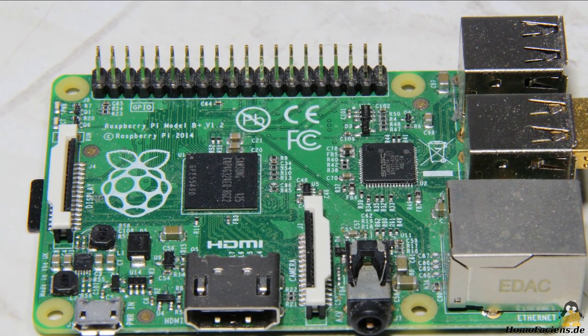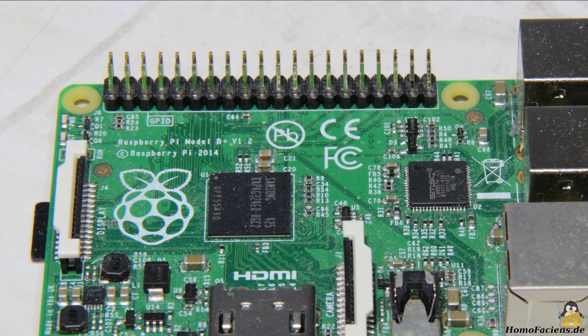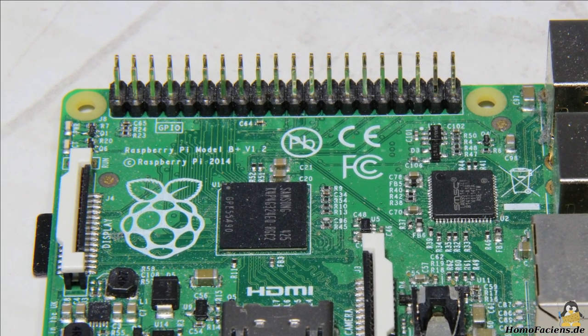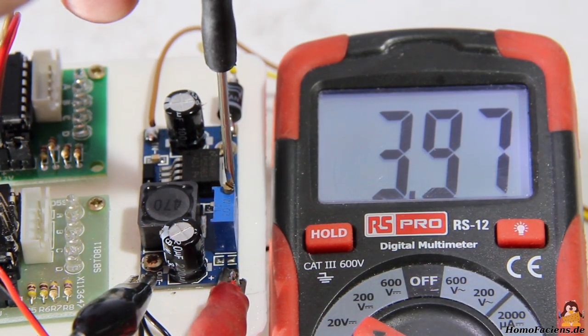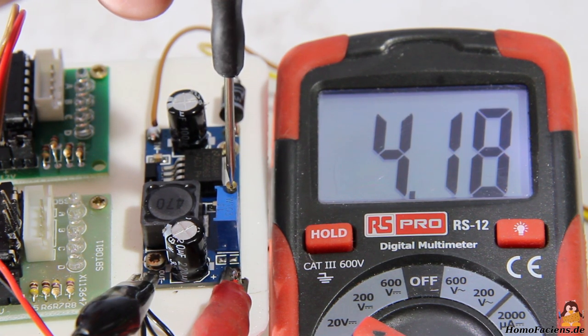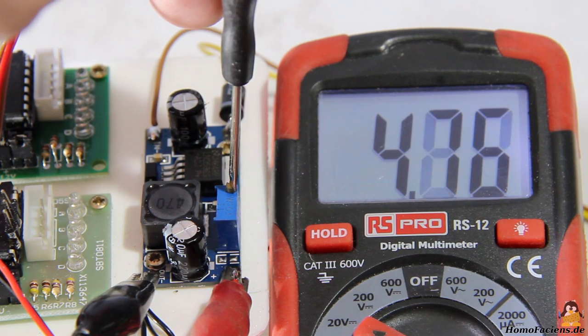The Raspberry Pi is used as the central brain of the vehicle. I use an older model B plus with a wireless USB stick. The DC voltage converter must be set to 5V output voltage with the potentiometer before it is connected to the Raspberry Pi.